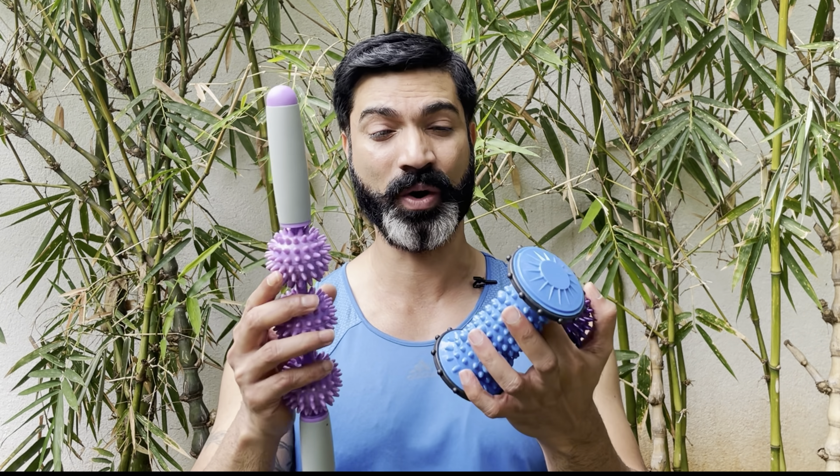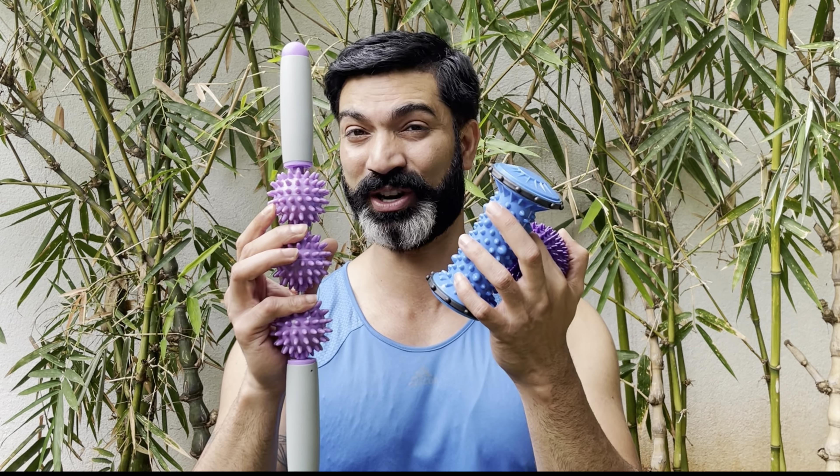Hi guys, if you push yourself too much like I do, you probably suffer from post-workout soreness leaving your muscles stiff and painful for days. But do not worry, this is Nawet Qureshi and I will show you how to say bye to that soreness using this Fitzy 3-in-1 Acupressure Physio Massage Roller Set.